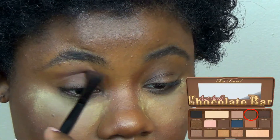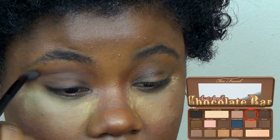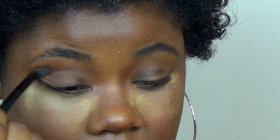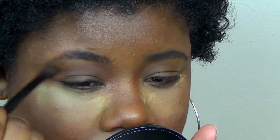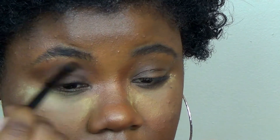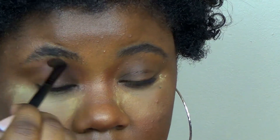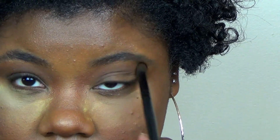So the first color we're going into in the transition area is Truffle in the Semi-Sweet Chocolate Bar palette. This was basically the main palette I used for this makeup tutorial. Right now I'm just sweeping it as a transition color. Even though the main colors in this makeup tutorial are pinks and purples, I like to always have a brown transition because I'm brown, and I just think I need something underneath any color.